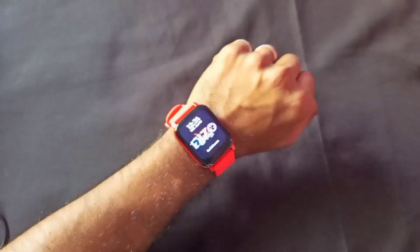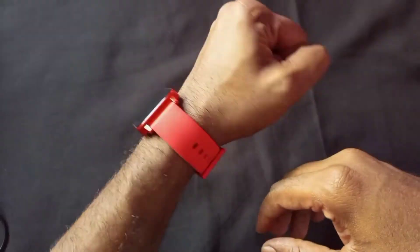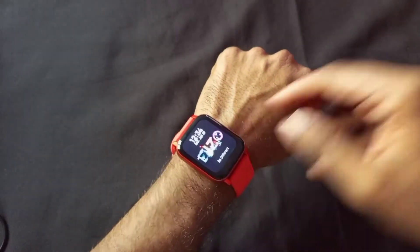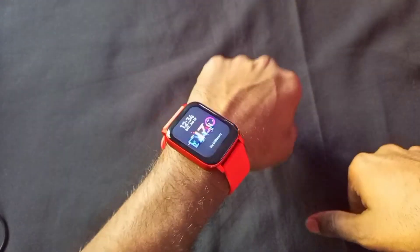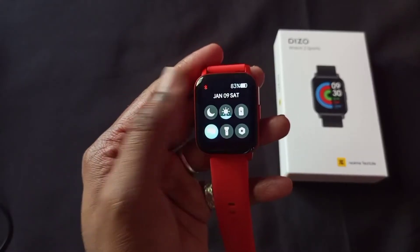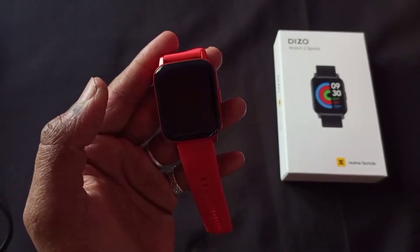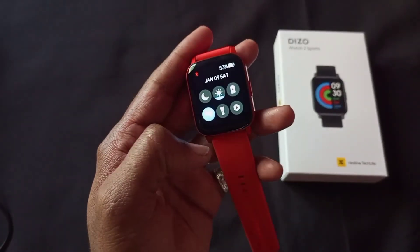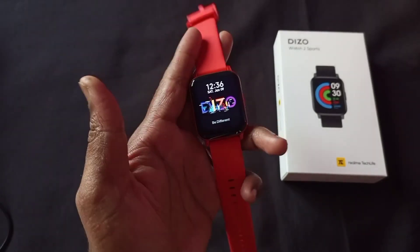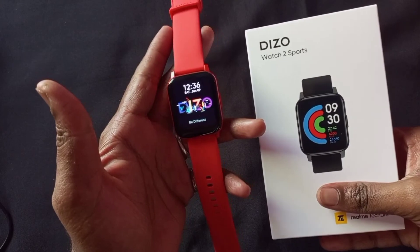It is not bad at all, guys. After wearing it, it is good. The display size is 1.69 inch so you will have a good feeling and good impression. Smartwatches are very important today — mostly our work involves our smartwatches. So overall it's not bad. You guys have a lot of questions — please tell me in the comment section. I will cover your doubts here. Overall, this is completely awesome — you can go for this smartwatch. This was the unboxing topic — thanks for watching, guys, have a good day!